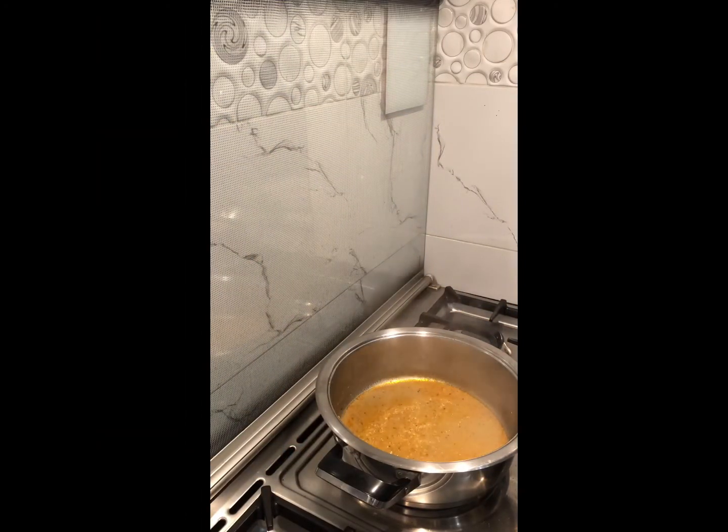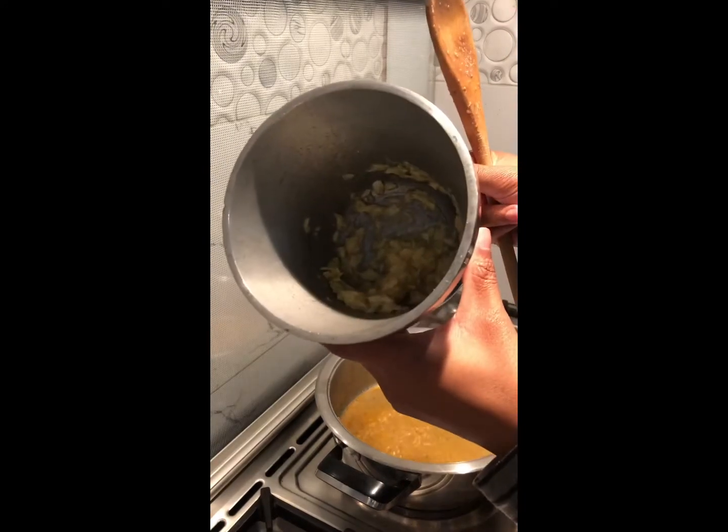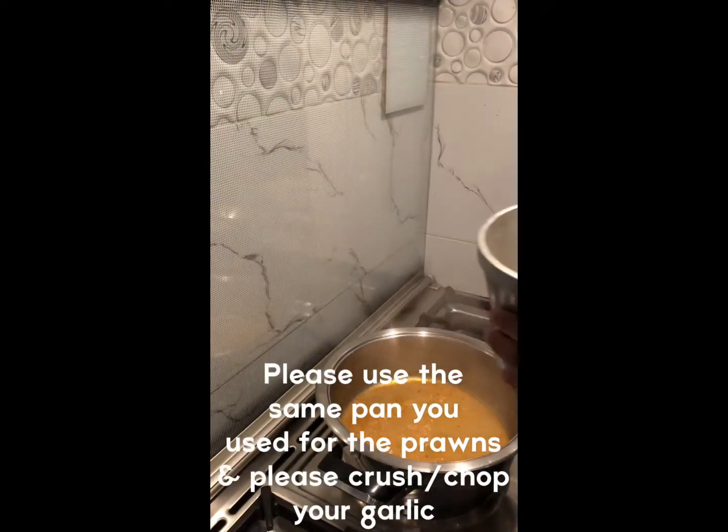If your prawns did not have excess water, add in a tablespoon of butter into the same saucepan, then add in your garlic and sauté for about 2 minutes.